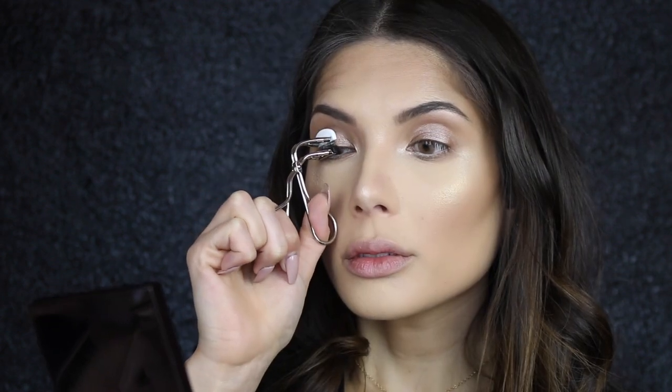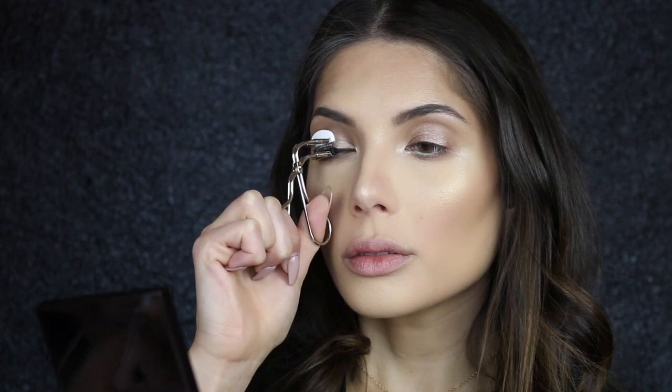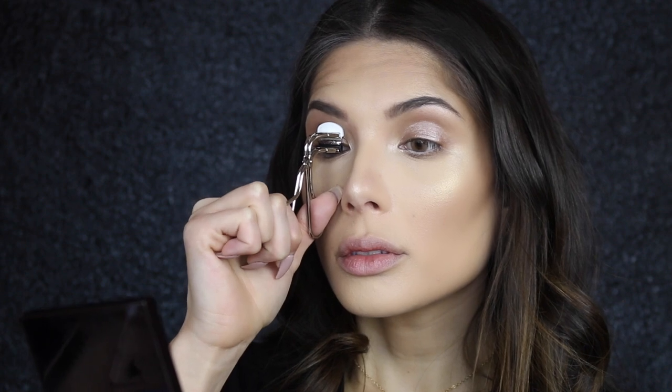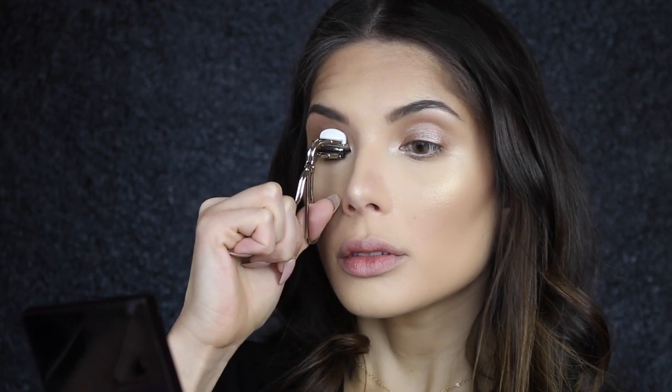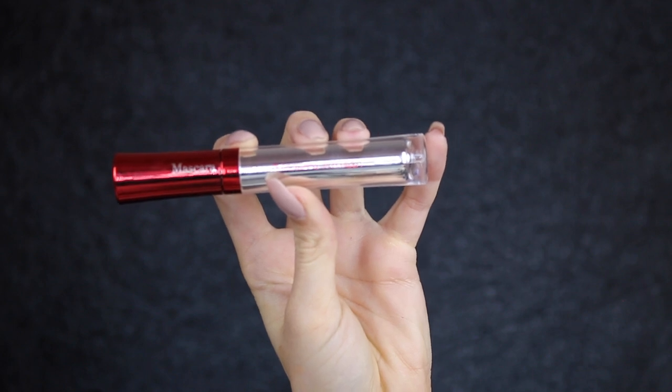I'm going to curl my top lashes with the S Curler from Shu Uemura, and then I'm taking the Eye Booster mascara from Physicians Formula — I really love this mascara.